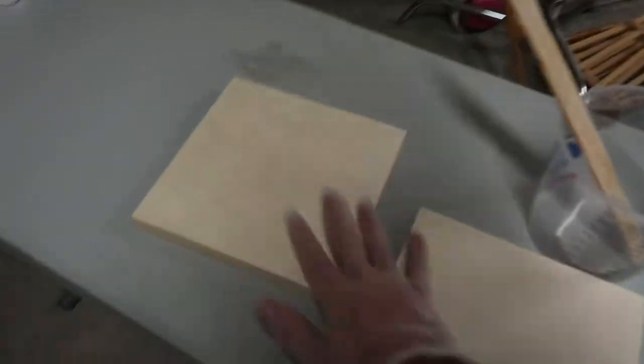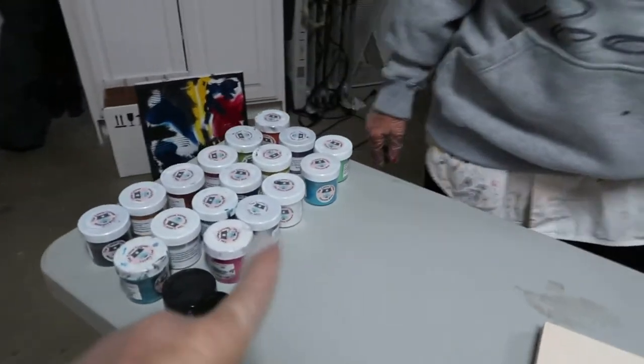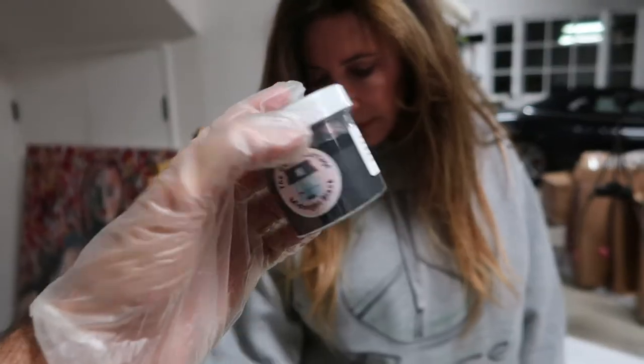I'm going to prime the boards while my mom gets parchment paper. Prime these boards a certain color and I'm also going to do some coasters. These right here, mom, are called mica powders. They're literally just little powders that you put in the resin and it colors the resin. I am not the expert when it comes to any of this stuff — I'm learning.